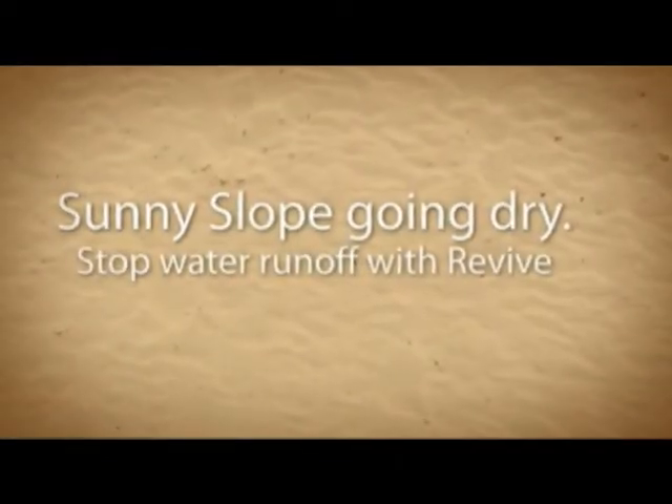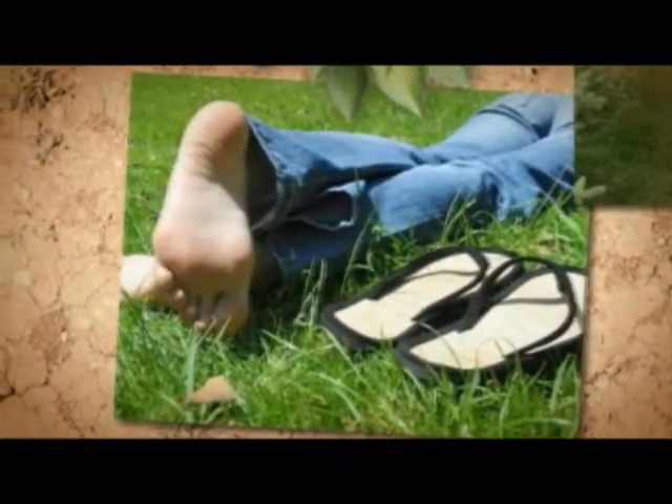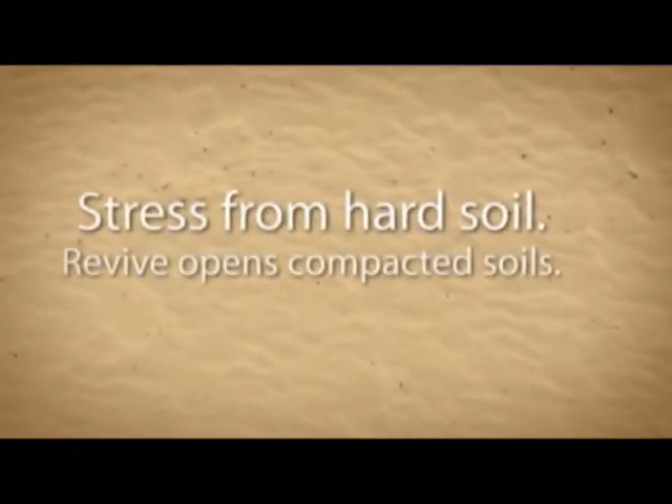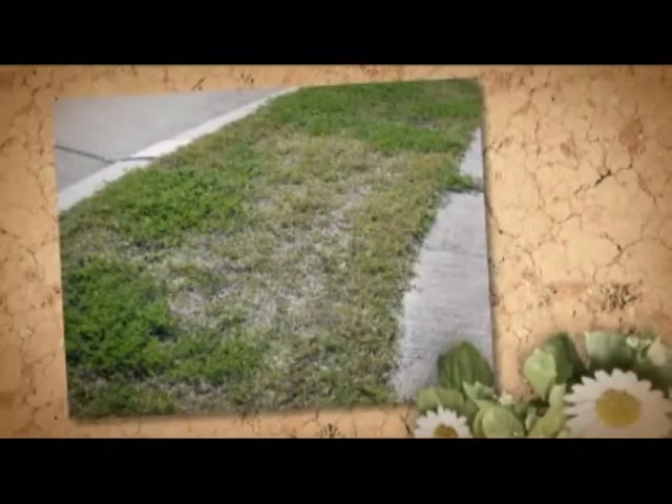Revive granules are a great addition to anybody's lawn care mix, with the addition of having an organic chicken manure-based fertilizer granule that we attach our ingredients to. It gives you a low burn potential but a great organic slow-release fertilizer to give you the best, greenest lawn in the neighborhood.